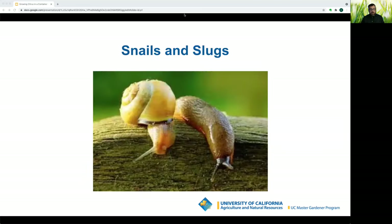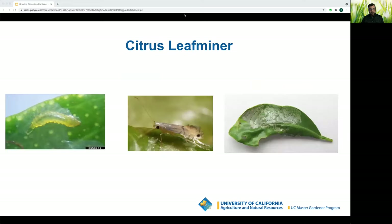Slugs and snails feed on foliage and fruit — apply a copper band to the rim of your container or use Sluggo. The larvae of the citrus leaf miner feed inside developing leaves, leaving a whitish trail. Once leaves harden the pest can no longer mine them, but leave the leaves on as they continue to feed the plant. Remove water sprouts and suckers as new leaves attract citrus leaf miner, and encourage beneficial insects and natural predators.